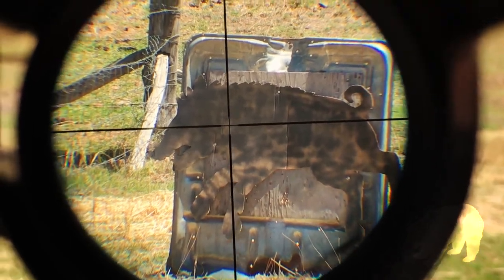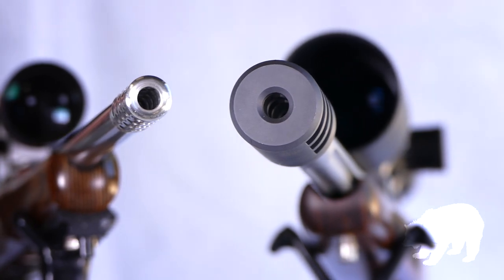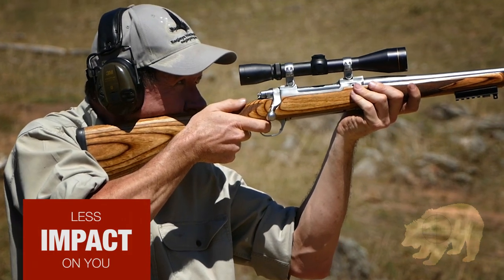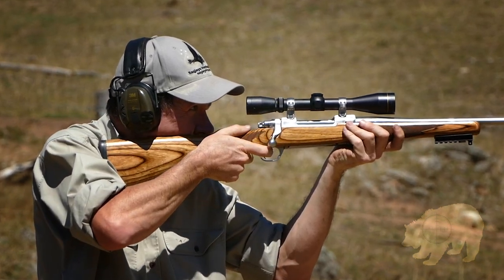We tested a .270, a .308, and a .300 Winchester Magnum, all with impressive results. A Grizzly Muzzle Brake makes big calibres feel like small ones — there's less impact on your body. You'll also maintain your sight picture better after every shot, and be back on for the next one much more quickly.